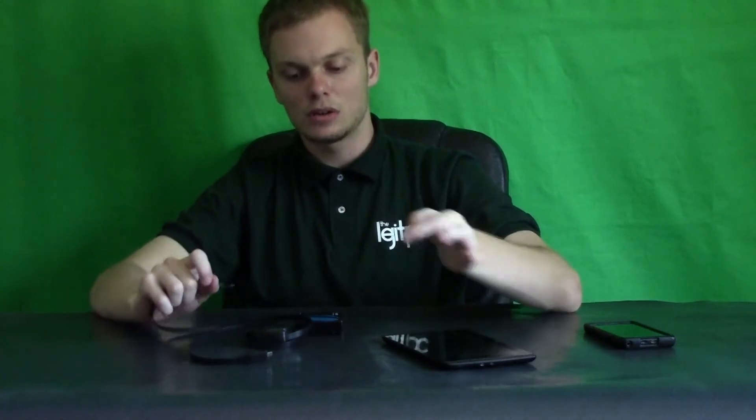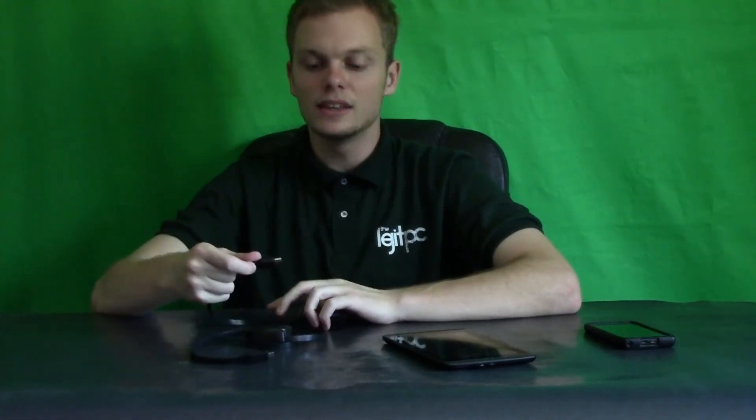So now when you buy the capture card right off the bat, and you put this in there and try to capture, it would say: sorry, I cannot capture it. This device is protected with HDCP. It says too bad, so sad — you cannot capture this. But you can. There are a couple of ways around it. So what is HDCP? HDCP is High Definition Content Protection. Basically, it is there to keep you from capturing stuff out of tablets.